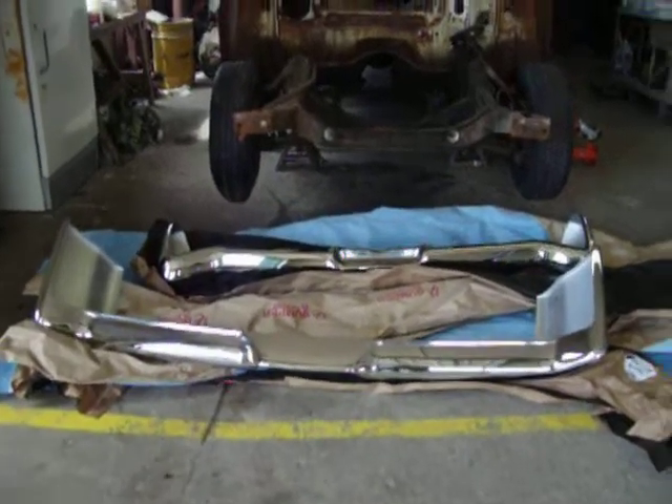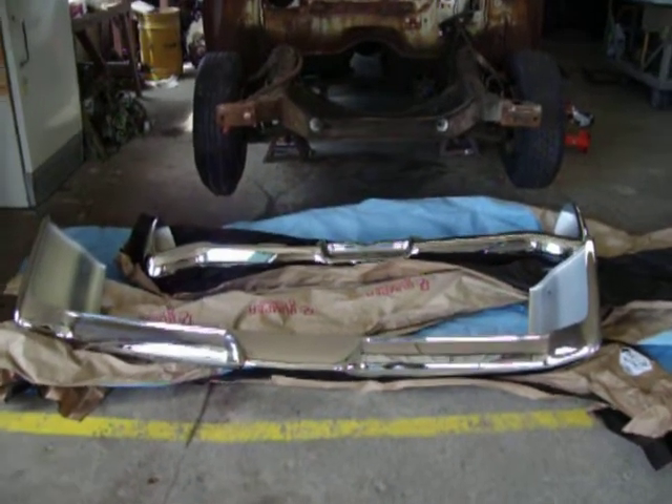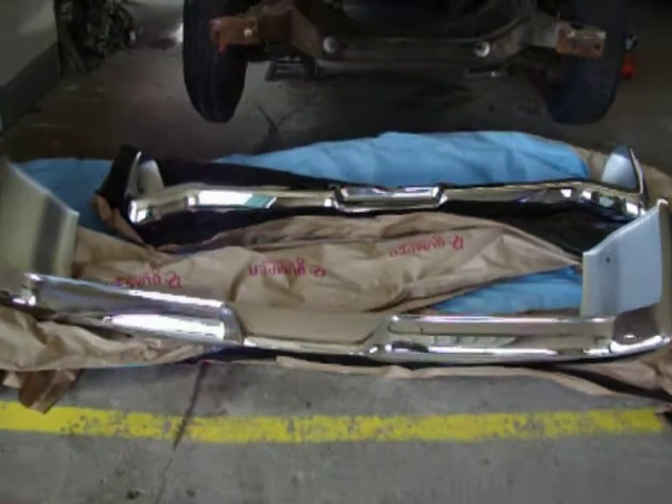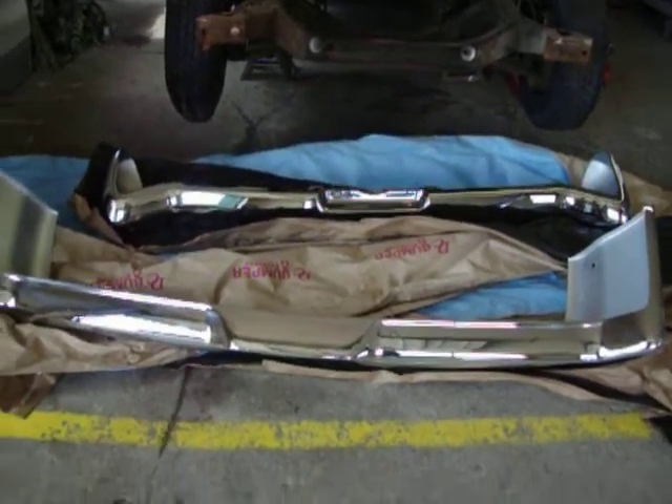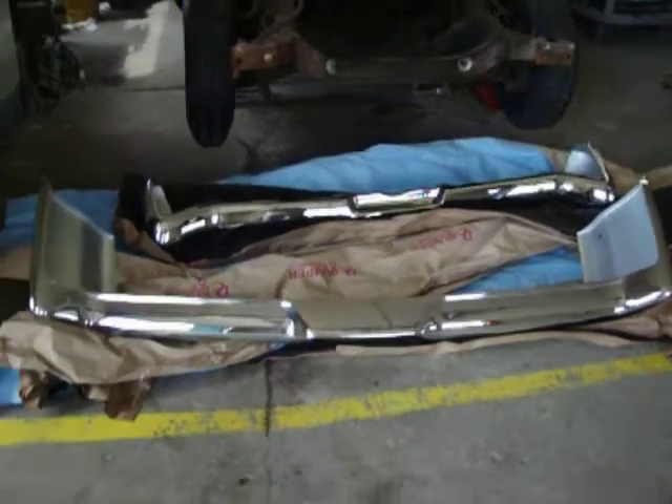Here's another installment in the resurrection of my Chrysler 300 sport model. You can see I've got the bumpers back from DC Bumper. I sure do want to thank them for their donation — it saved me about $800.